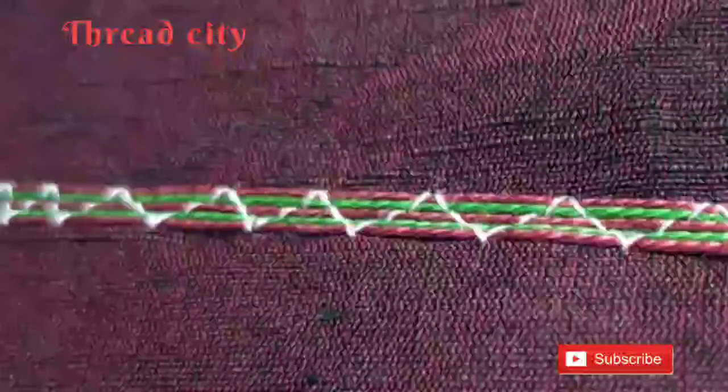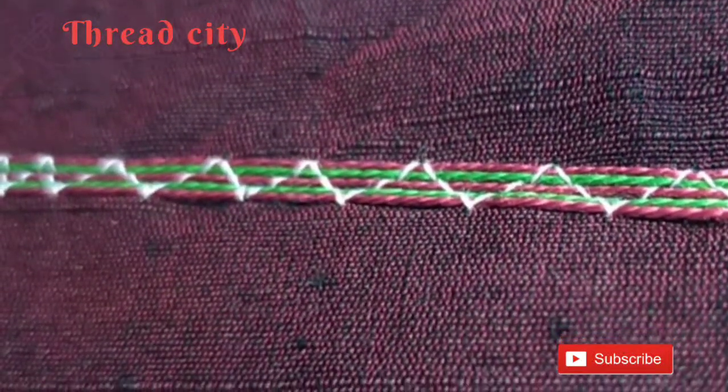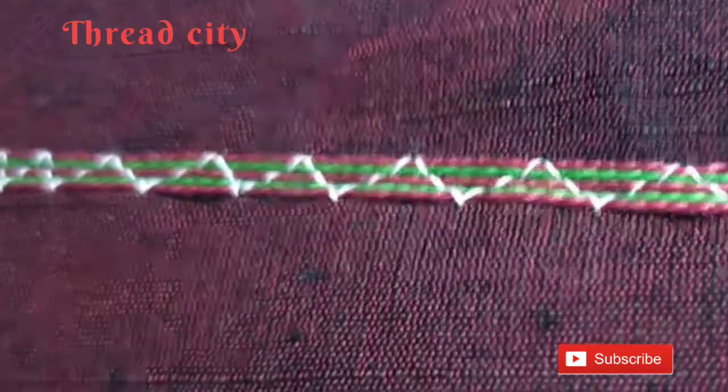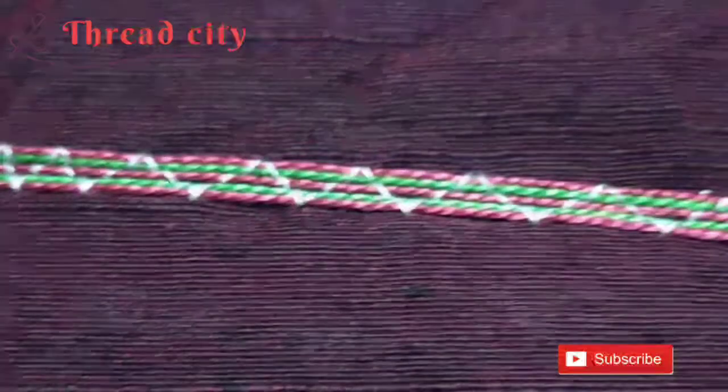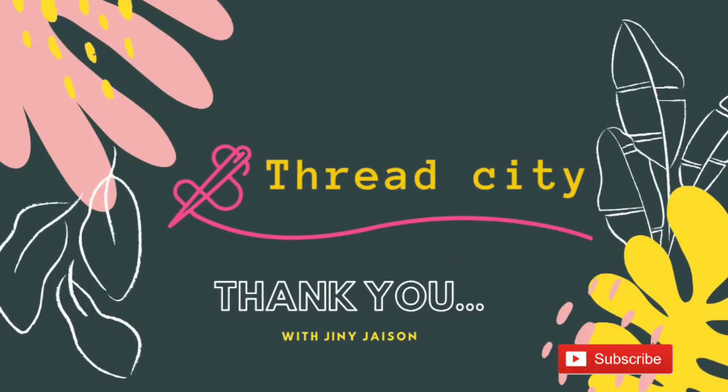I will show you how to use this 5-hole cording foot. If you like this video, please like and share this channel and subscribe. Thank you.